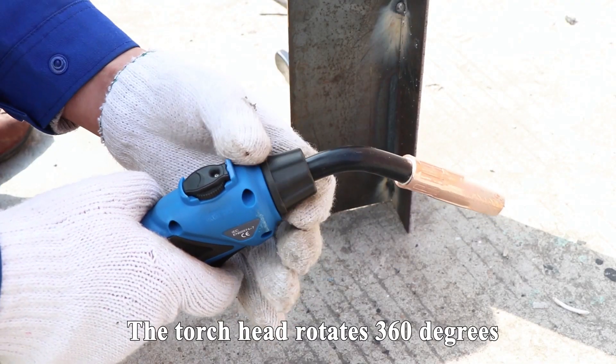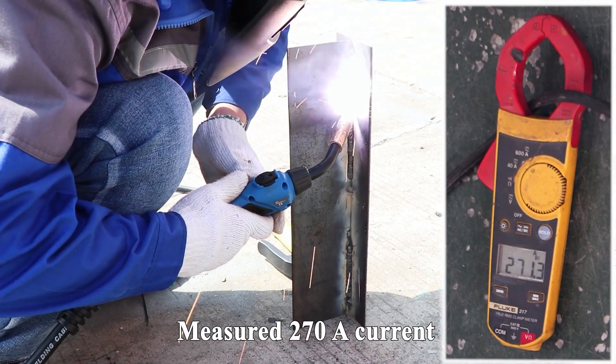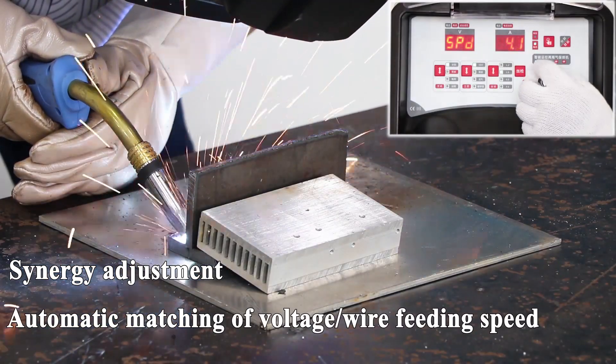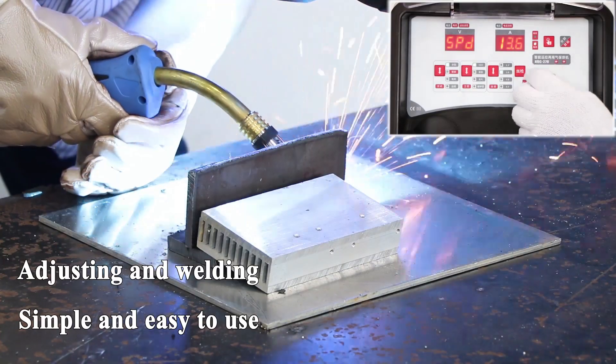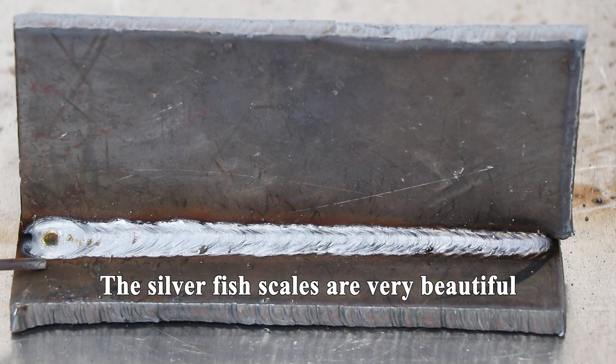The torch head rotates 360 degrees, non-dead angle welding. Mirrored 270 Ampere current synergy adjustment, automatic matching of voltage and wire feeding speed. Adjusting and welding is simple and easy to use. The silver fish scales are very beautiful.